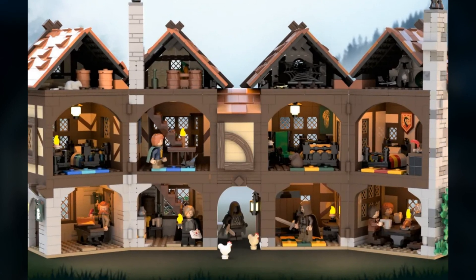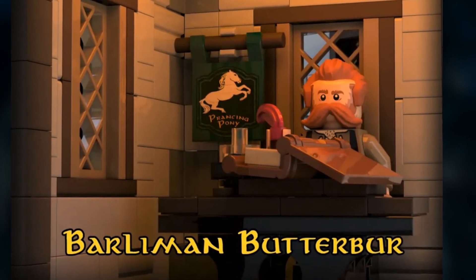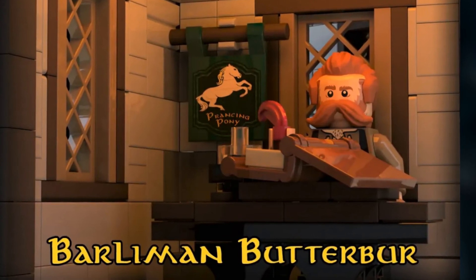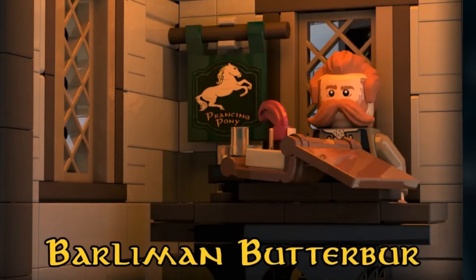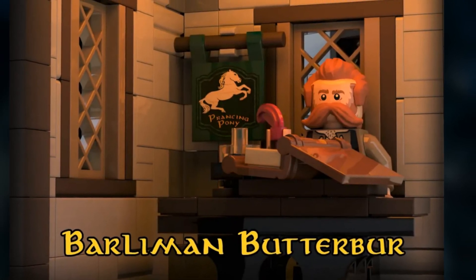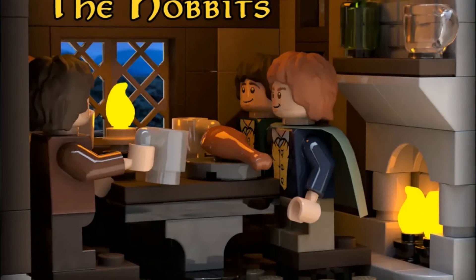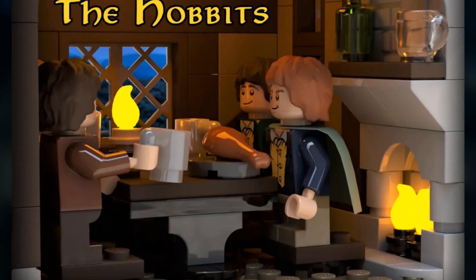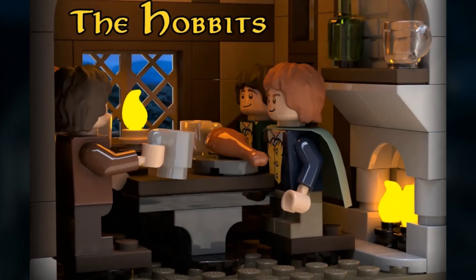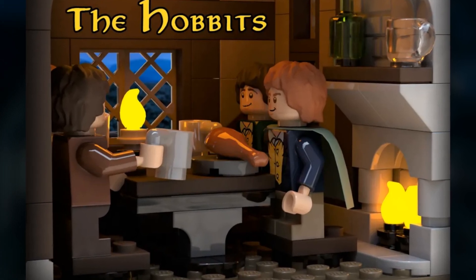Looking at the interior of the Prancing Pony: first off we have Barliman Butterbur behind the bar with his book, writing down names for the guests of the Prancing Pony. Behind him you can see the logo of the Prancing Pony - if this became an official LEGO set I'd love to see that as a sticker. Moving on to the hobbits, we get the nice scene with them at the table, the fireplace behind them, and them having a couple of beers, just like in the movie.